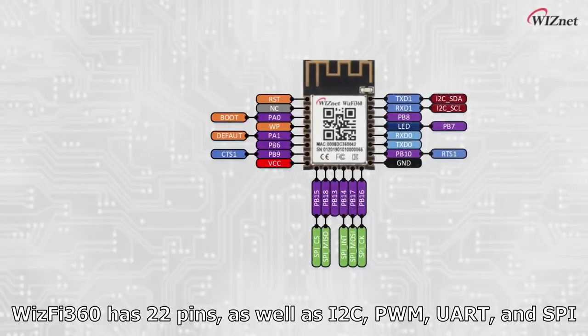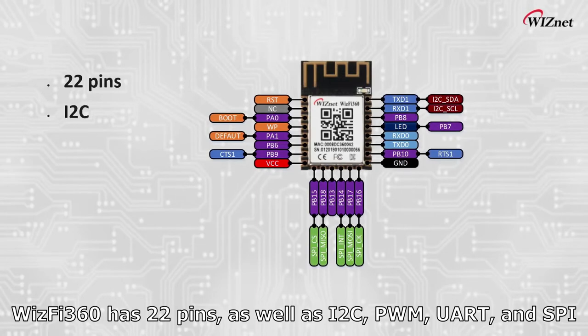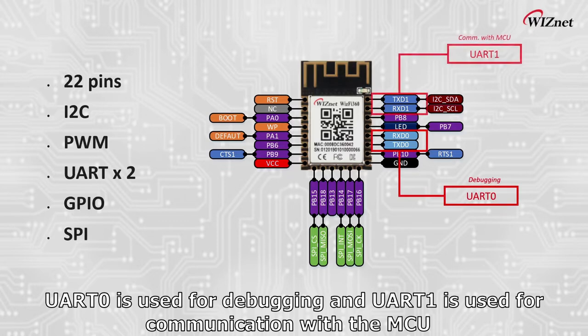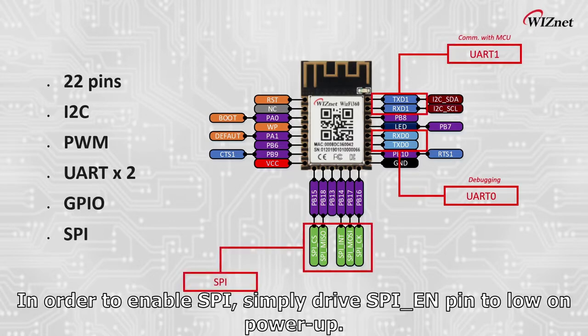WizFi 360 has 22 pins as well as I2C, PWM, UART, and SPI interfaces. UART 0 is used for debugging and UART 1 is used for communication with the MCU. In order to enable SPI, simply drive the SPI EN pin to low on power-up.